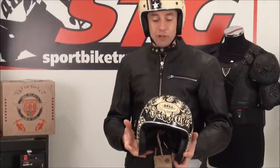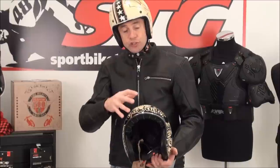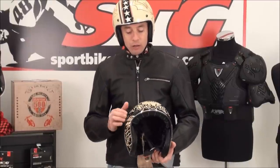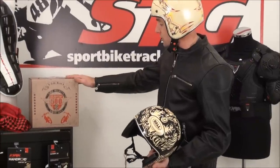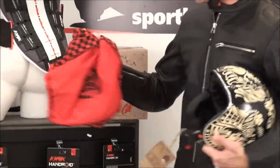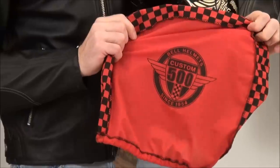At the end of the day, what you're trying to do with a helmet like this is you're trying to get the best possible blend of comfort, looks, and safety. And Bell did a great job with it. With this package, you're going to get the helmet. Here's the packaging it comes with, and each one also comes with this helmet bag.